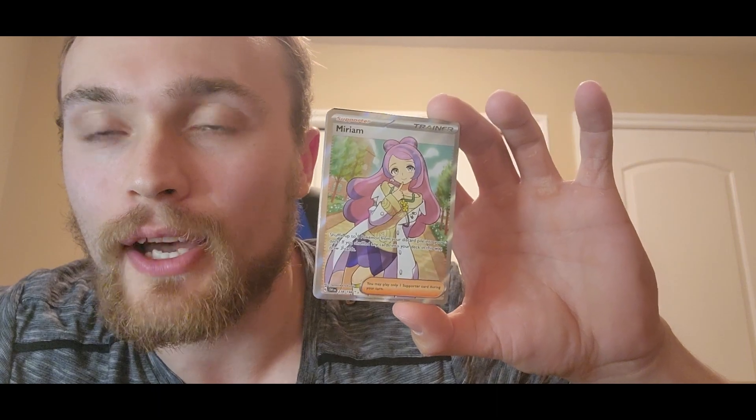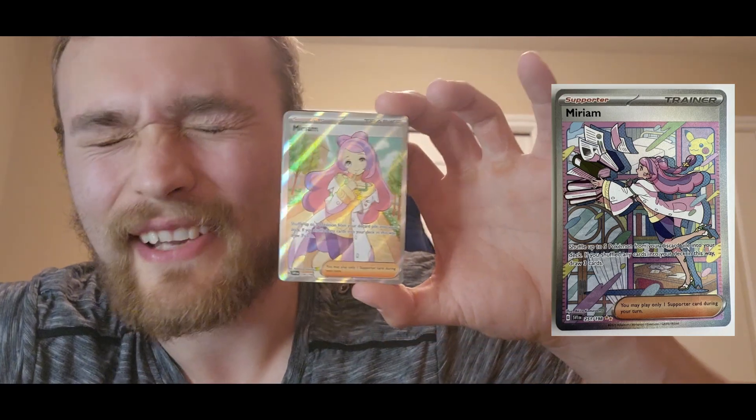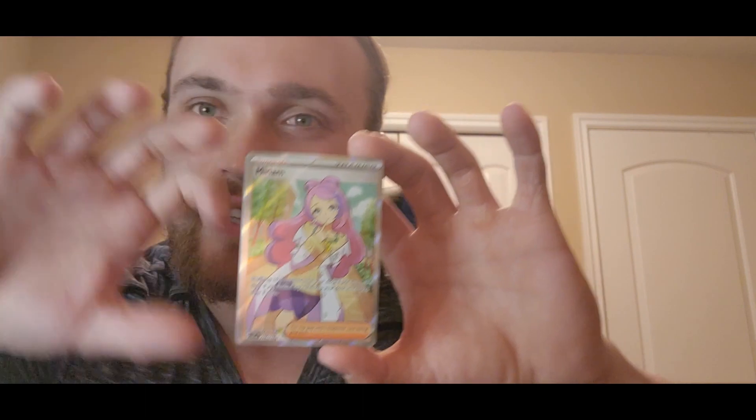Holographic Pokeball — holy smokes. I pulled the secret rare Miriam, the one of her tripping with books in her hand. I had already sent one in to get graded and I finally have the other one to go along with that. Oh my gosh, that is so lucky. Yes, we got it!